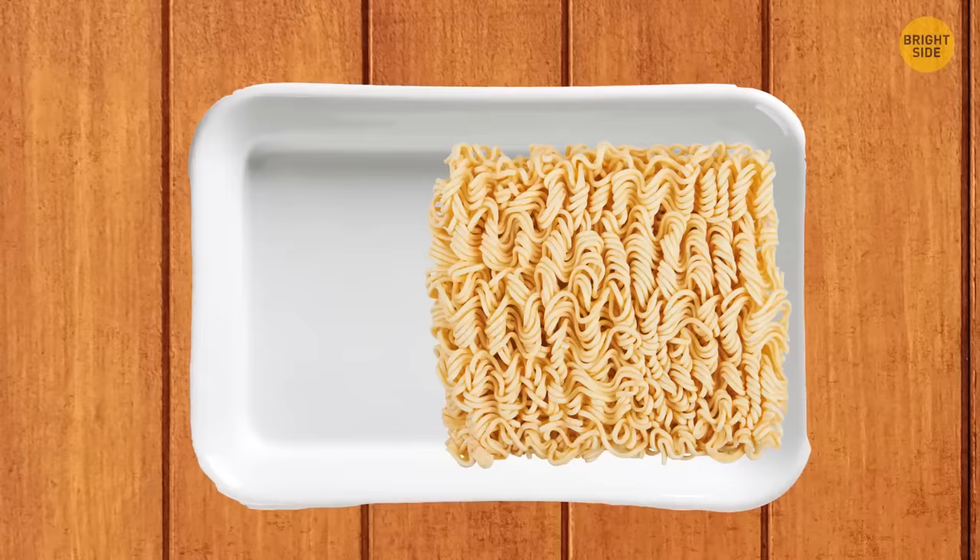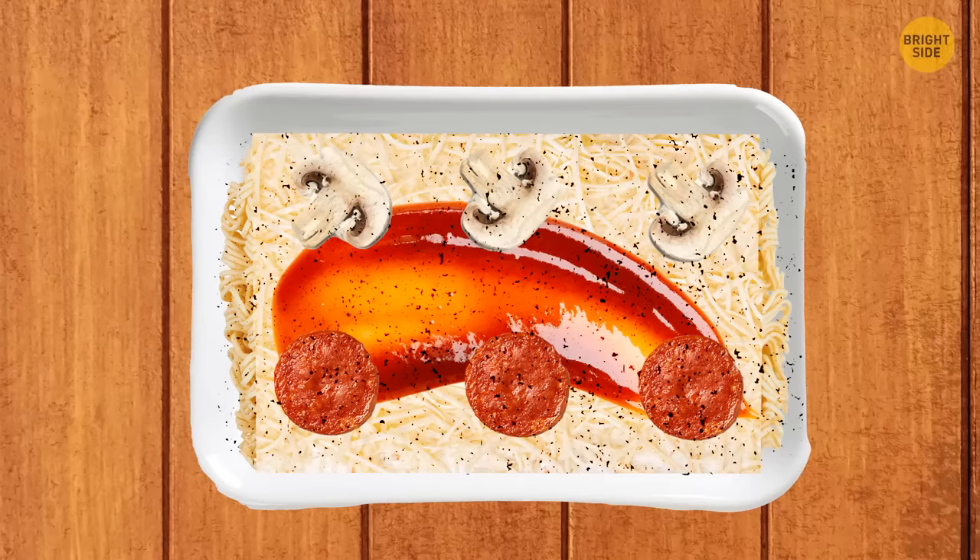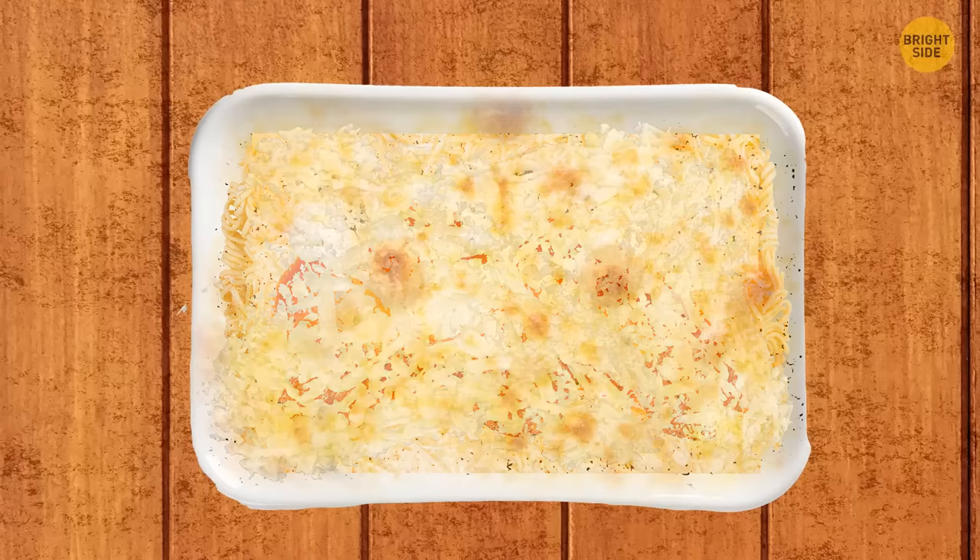Place several instant noodles in a baking dish, add a thick layer of cheese, and sprinkle with the seasoning bags from the noodle packages. Pour ketchup and toppings like pepperoni or mushrooms in the gaps, add more cheese, and bake until the cheese melts. Super delicious noodles are ready.